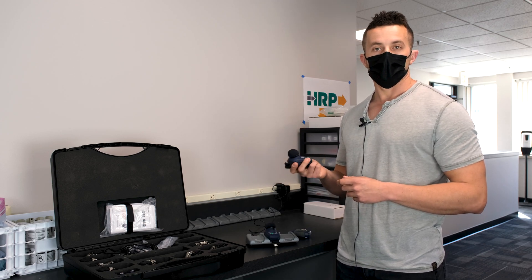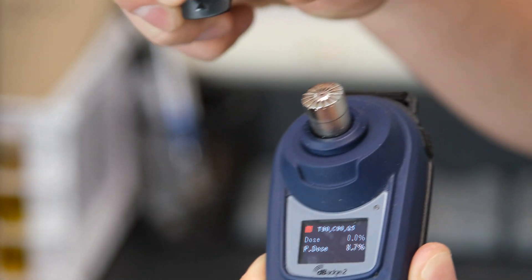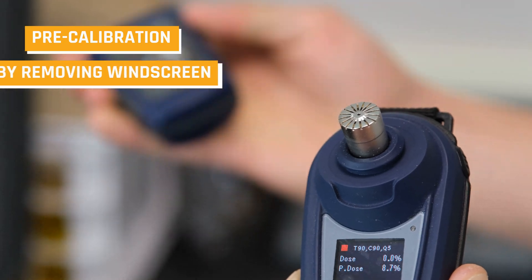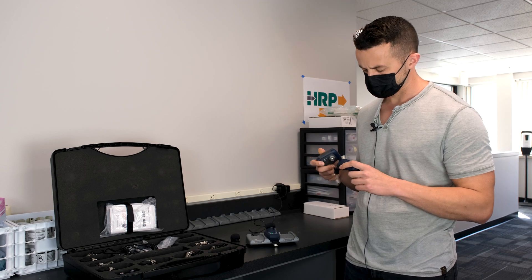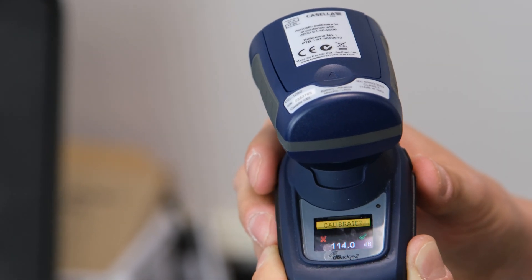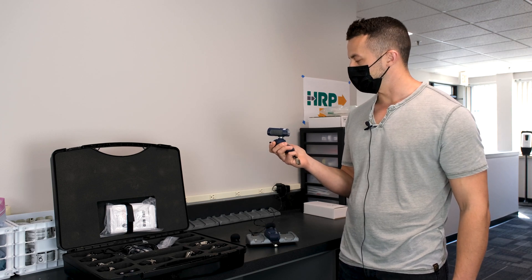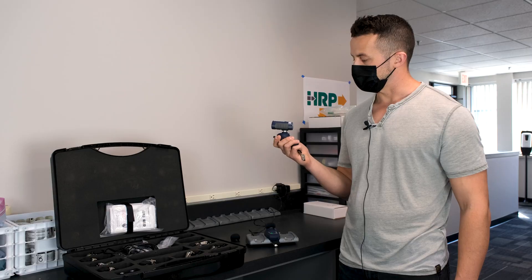Now we take our samples out, we're in the field, we have our workers that need noise exposure sampling. We need to remove the windscreen — it just pops right off — and we need to calibrate it. This is our pre-calibration. You're going to turn this on, it's going to make a little audible noise. We're calibrating to 114 decibels. Place the calibrator over it and eventually the interface will ask if you want to calibrate to 114 — click the upper right button for yes and it will start self-calibrating and tell you cal okay, done.